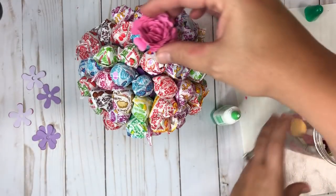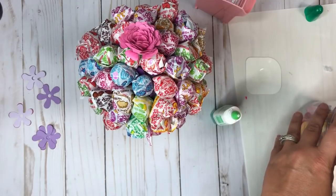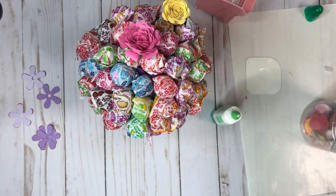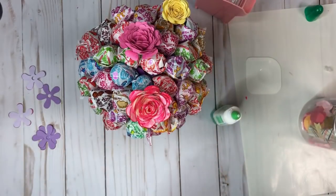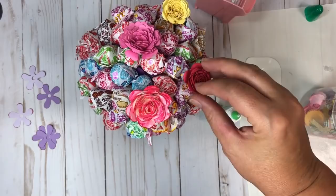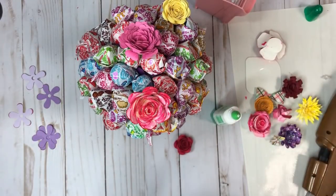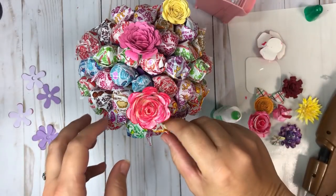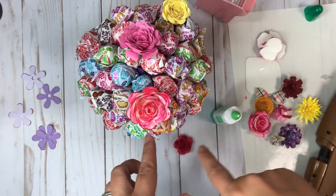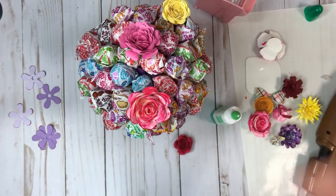You could also take some of your paper flowers that you've created and glue them right in there to make it really super cute. I'm going to go ahead and glue some on here so you guys can see what it would look like if you added paper flowers. I am going to go back and add more dum-dums once I get another bag to fill everything in.